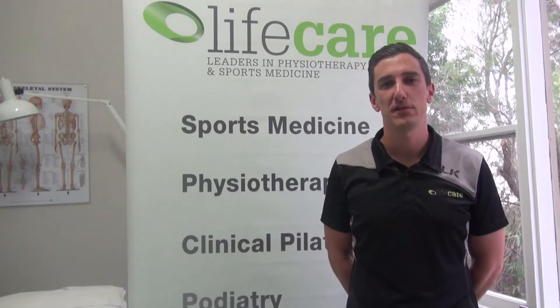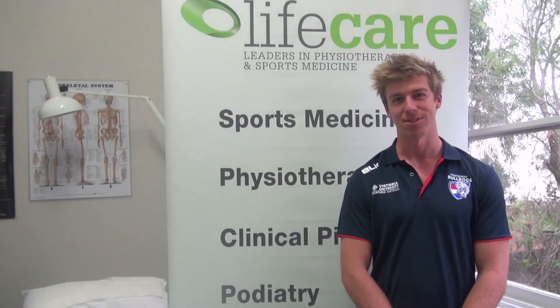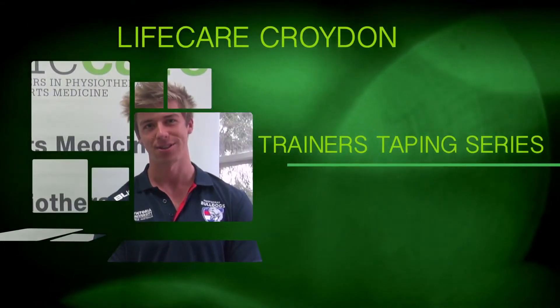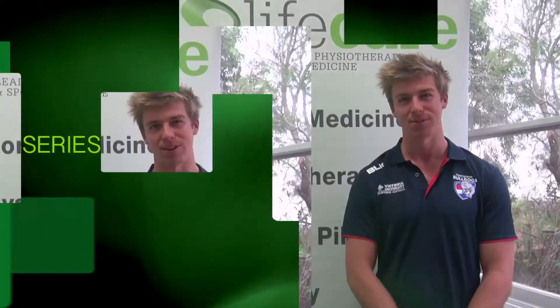Hi, I'm Nick Miffen, APA Sports Physio. Hi, my name is Dara Coney, Sports Physiotherapist working at Life Care in Croydon. Hi, I'm Sam Souk, Physiotherapist at Life Care in Croydon and trainer at the Futscrate Bulldogs. We're here today on behalf of the Eastern Football League and Life Care in Croydon to provide some advice on taping techniques and injury prevention. Hope you enjoy it.